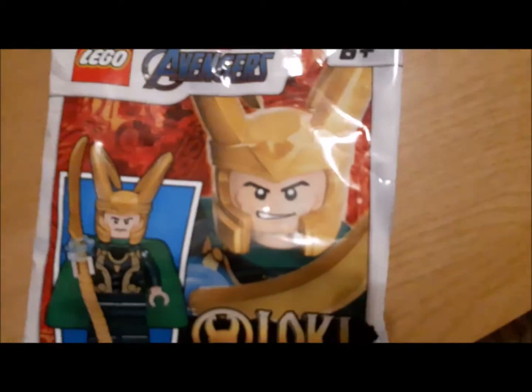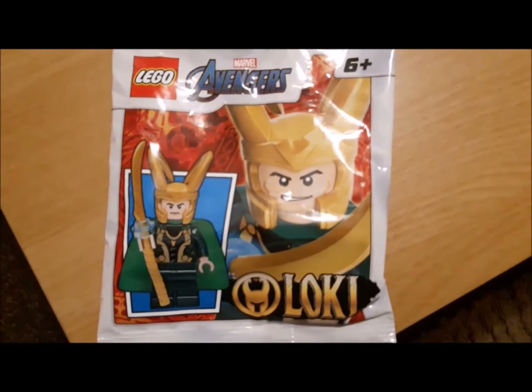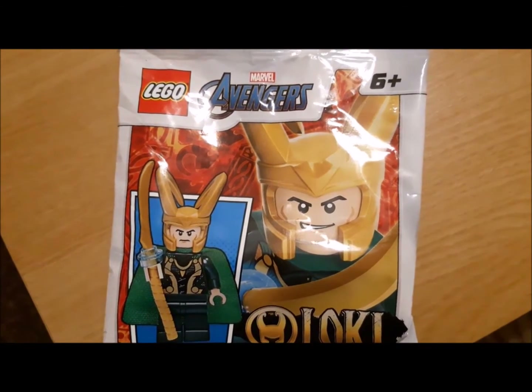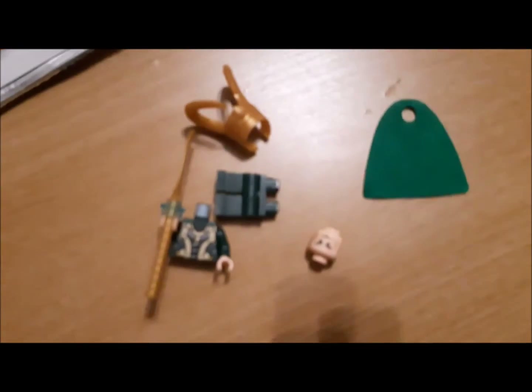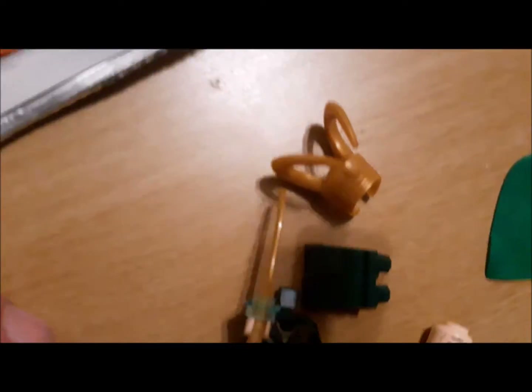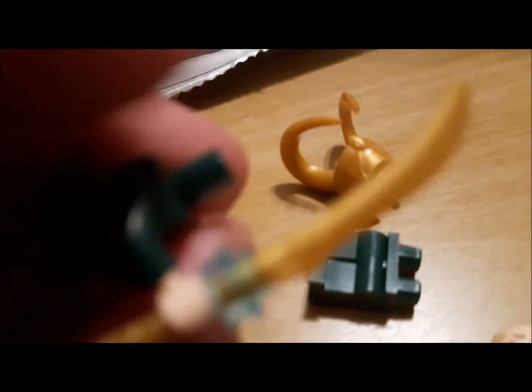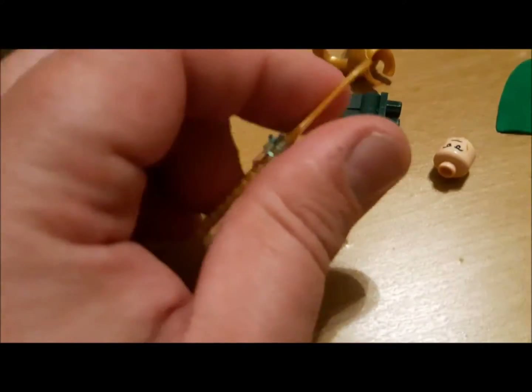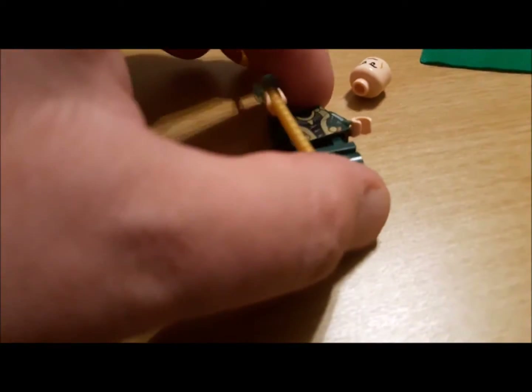Hey guys and girls, today we are looking at the Lego Avengers magazines Loki figure. You've got the single hole cape so it's easy to get on, he's still holding the tesseract and the wand — we've got a spear this time, a single sided head unlike some of the customs we've had.